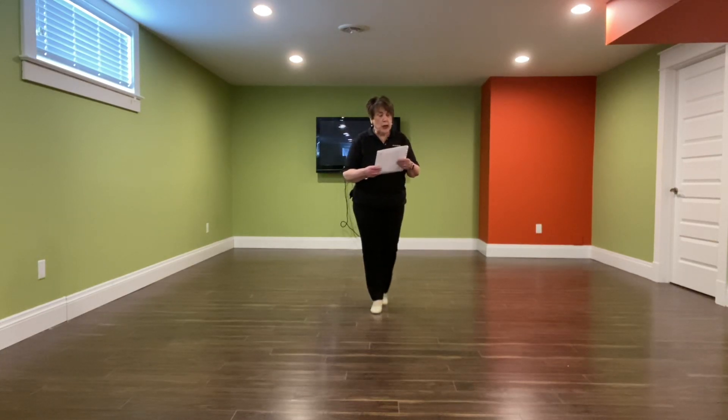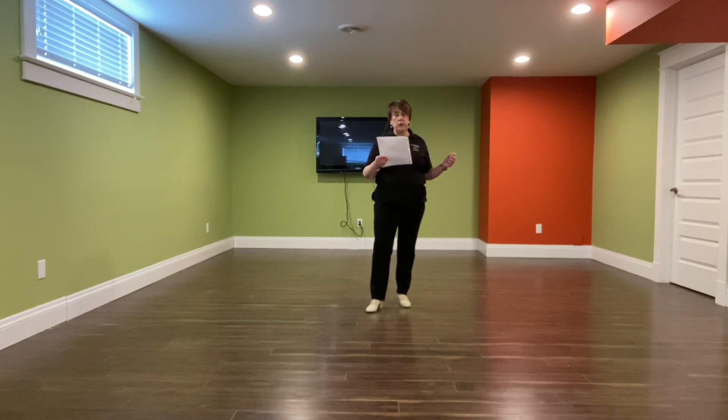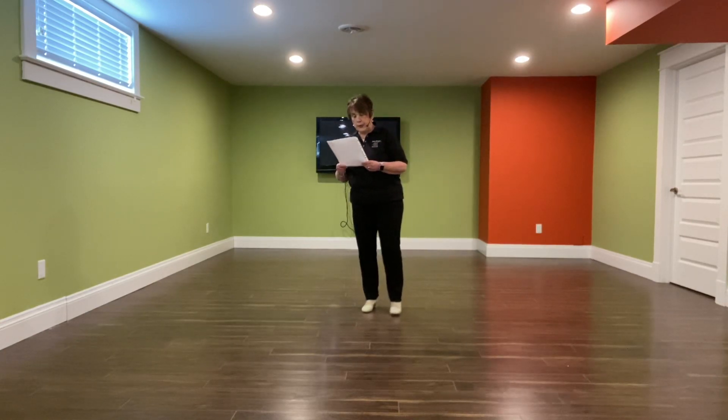So it's a 32-count dance called Wear a Wear, Four Wall, Improver. The music is "Where Did My Baby Go?" and it was choreographed by Jo Thompson Szymanski. I just love it — I love the music, I love the footwork. I know you're going to love it too. Let's start with it. It's really not hard.